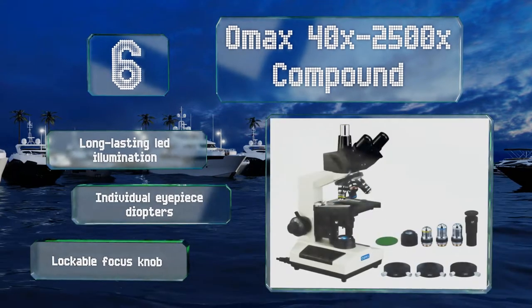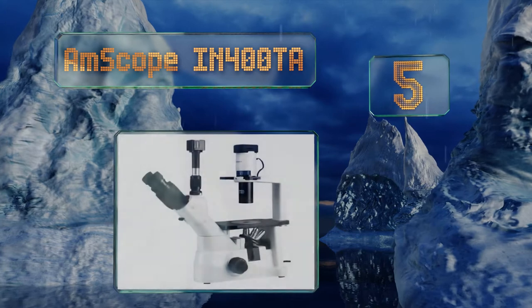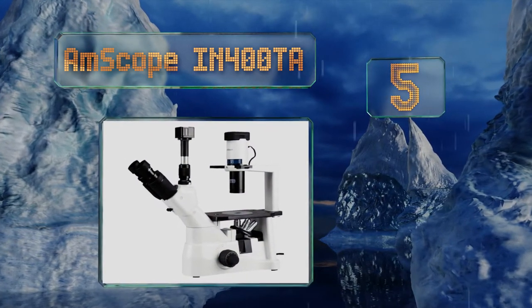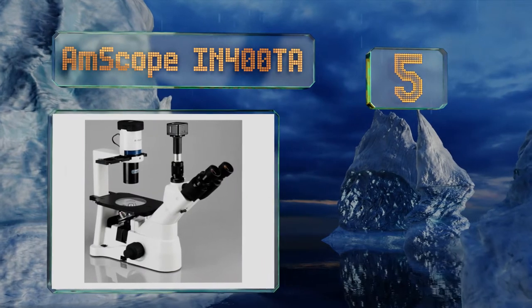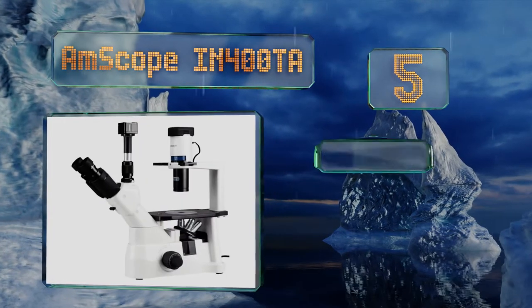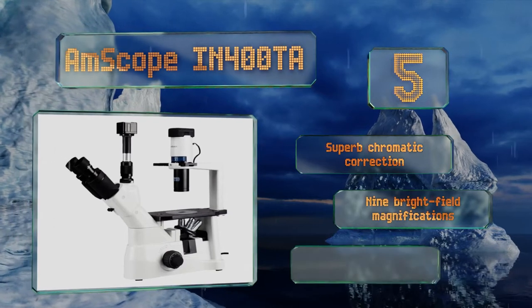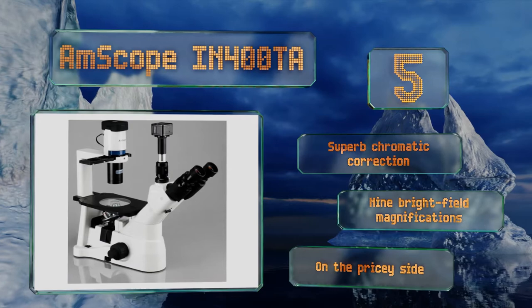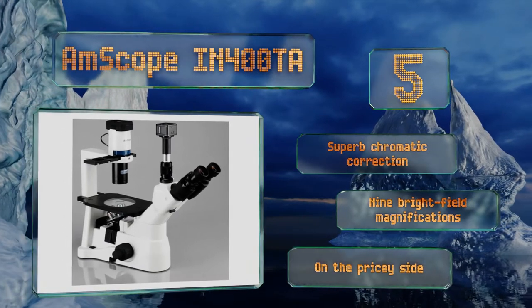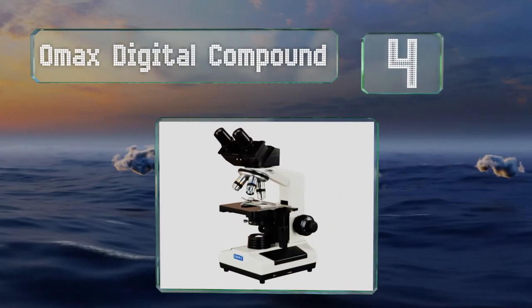At number five, thanks to its inverted design and its ability to stream live video to a PC, the AmScope IRON 400 TA makes an excellent teaching tool for precise study. Though its lack of clamps or ruler markings on its stage make it somewhat less useful, it boasts superb chromatic correction and nine brightfield magnifications, but it is on the pricey side.